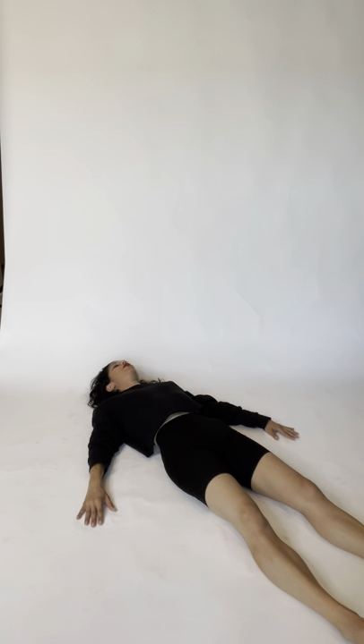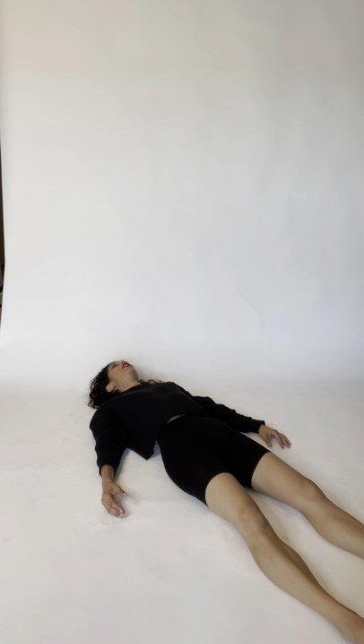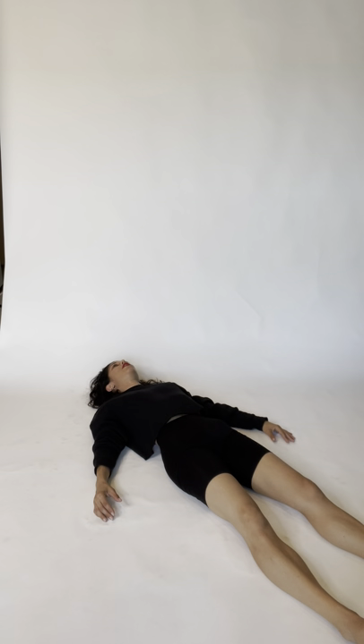Do the same thing with the shoulder blades — imagine your scapula squeezing your spine in. Give it a nice inhale, squeeze your scapula into your spine, press your shoulders down into the floor, squeeze through your chest, and exhale, release. Let's do the same thing but add our arms — bring tension into your fingers, your biceps, your triceps as well. Inhale, squeeze through your scapula into your spine, pressing down, and now extend your arms long and tense up your fingers — and exhale, release. You may notice that your state of mind is starting to change as you do this — that's fantastic, it's what we're going after.